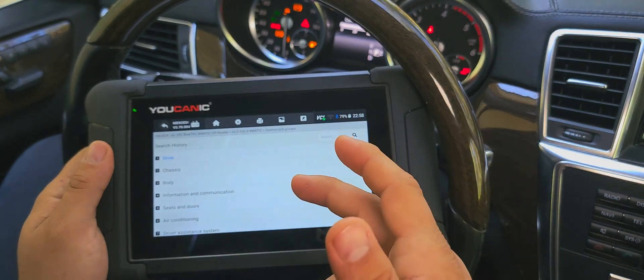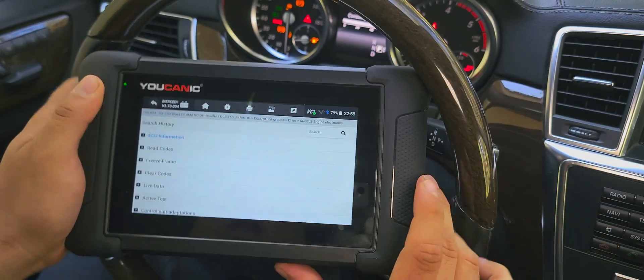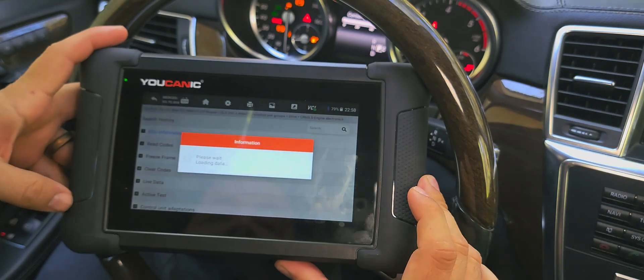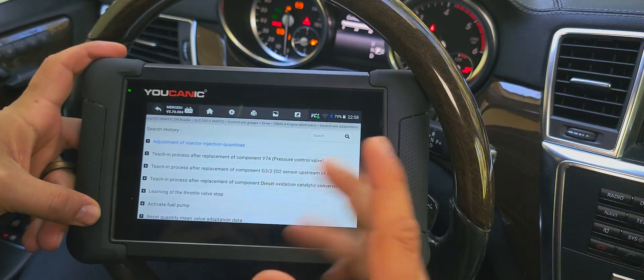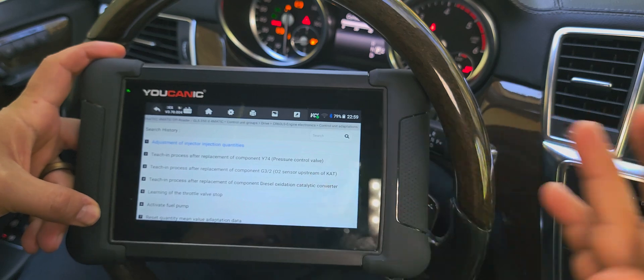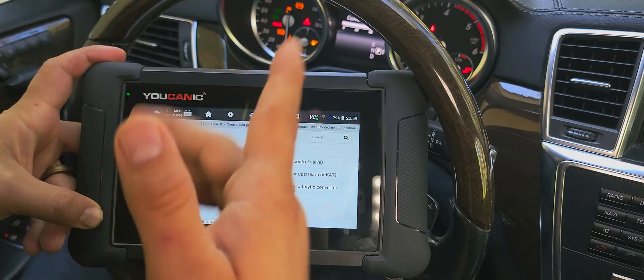Select Diagnostics, select Mercedes, select your model, then go to Drive and Engine Electronics. Down at the bottom, look for Control Unit Adaptations. If you don't see Control Unit Adaptations, make sure your scanner is updated — go to Updates, hit update all, or go to Maintenance and look for injector.